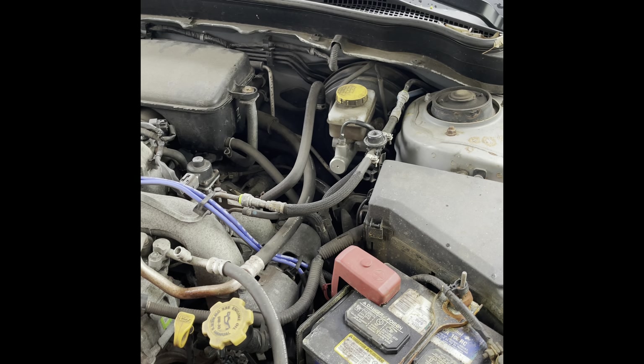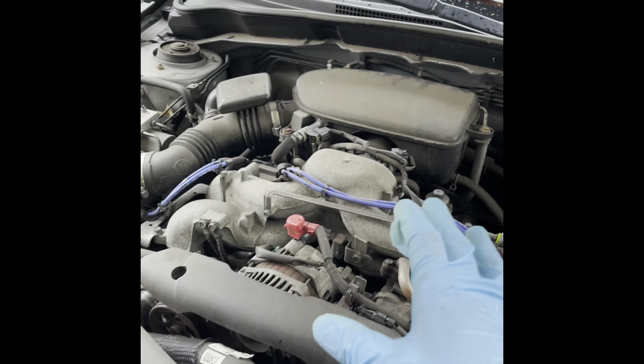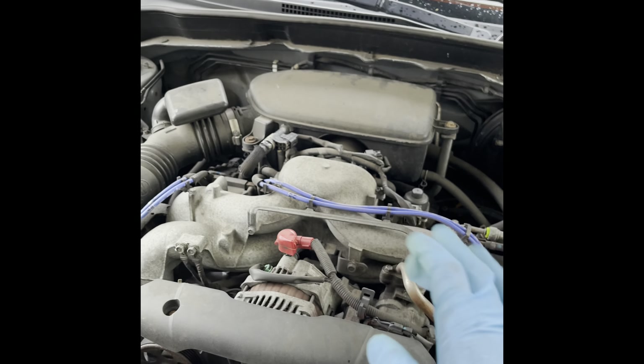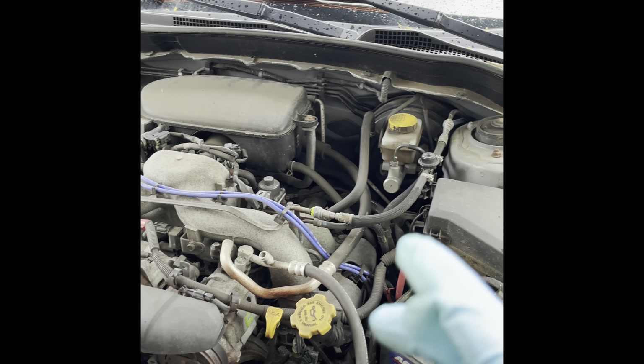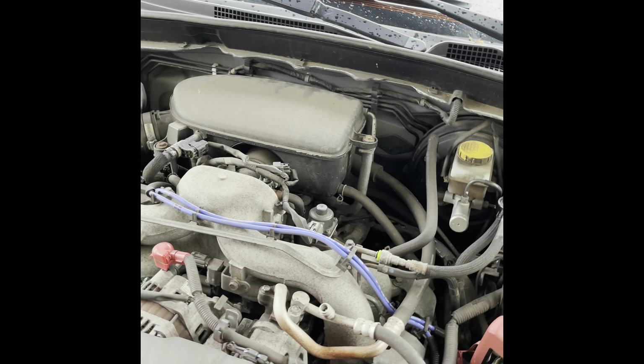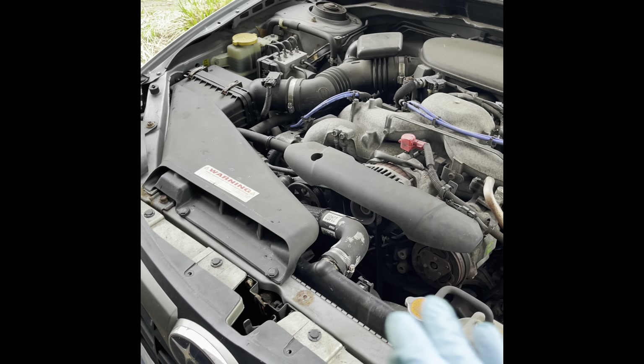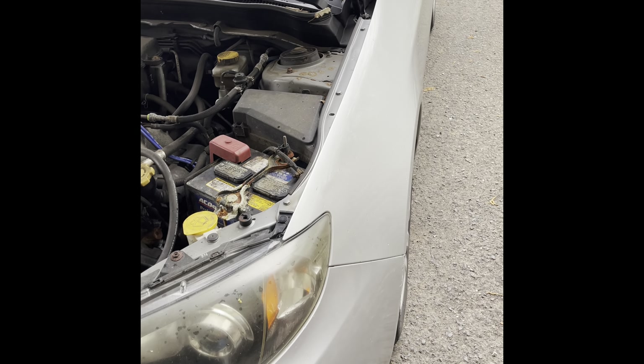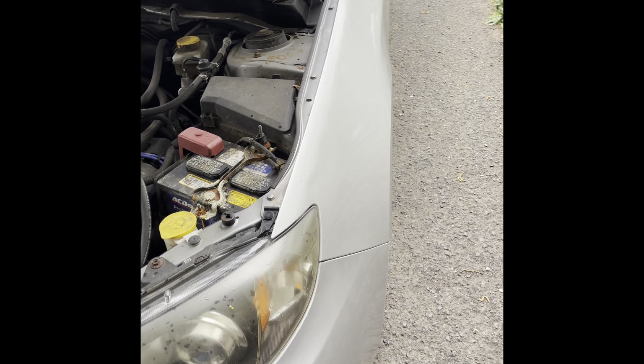Everything's here. This motor has, I think, about 30,000 miles on it, maybe a little bit more — it's a very, very low mileage motor. The transmission is the original trans and everything else, obviously. But this was a good idea for me because I don't have car payments with something like this, and it's just a lot better for me.